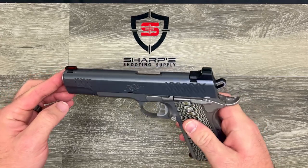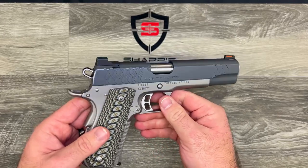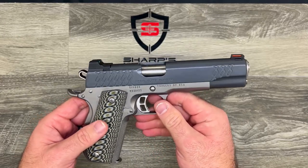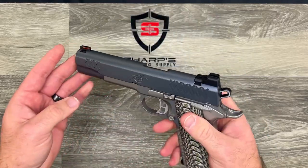Kimbers are made in America, of course, and they come with a great warranty — pretty nice to have, although I've never had to cash in on a Kimber warranty, and I own several of them and I'm not exactly gentle on my Kimbers. So let's see what's in the box.